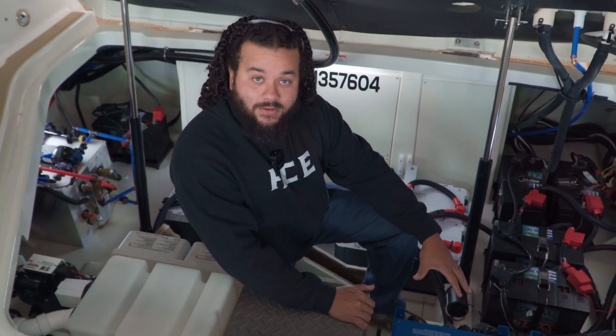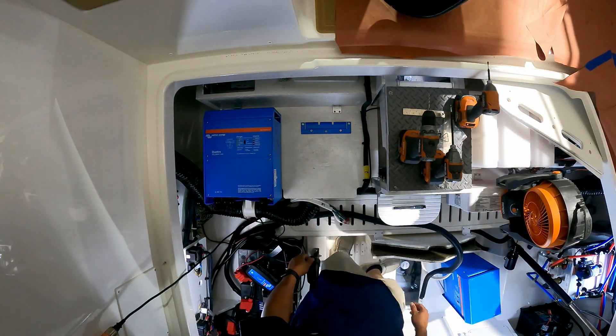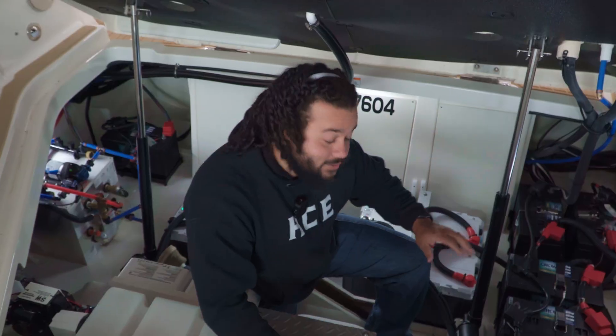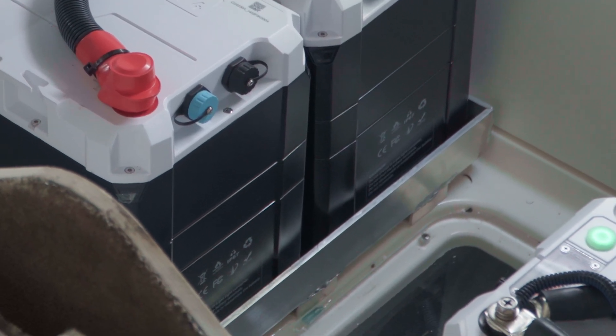This is usually where the generator goes — there was a bracket here for it, but since he opted not to have it, we pulled that bracket out and mounted the Quattro 24-volt 5000 units down to the floor right here. The DC-to-DC chargers are over here on the wall, all buttoned up nice and neat with the rest of the electronics. As always with the install, it looks like it's supposed to be there — it looks factory, and that's just the way we like our installs. We actually hand-crafted these battery trays so they're through-bolted to the floor, because we know he's going to be taking this thing down to Florida and out in the ocean with waves, and we didn't want anything sliding around.